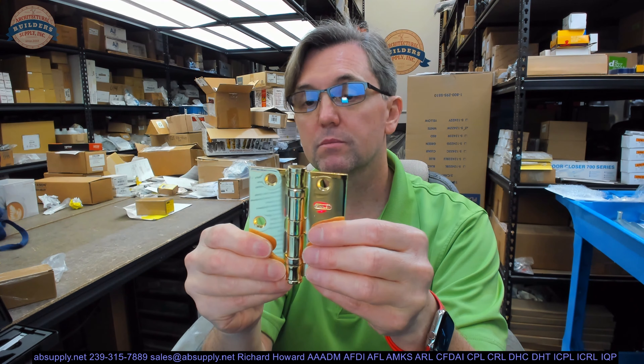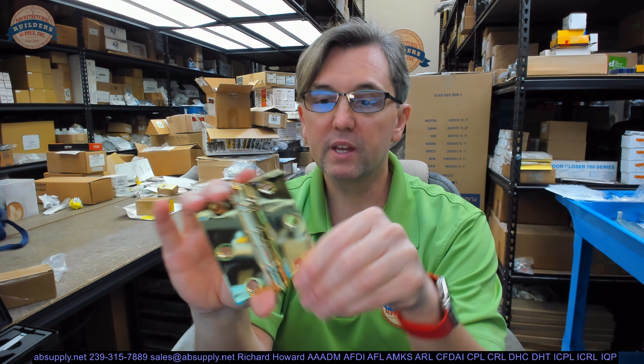That's what all of that means. This being a three-and-a-half-inch tall hinge — and the height is the first dimension — that's really important to know.